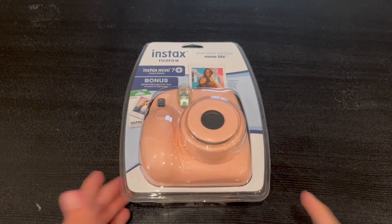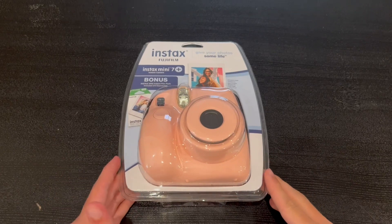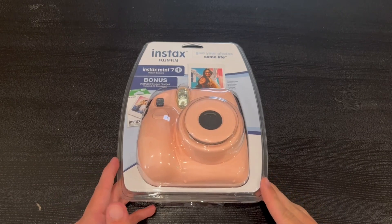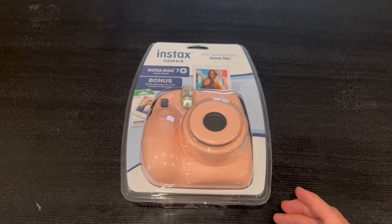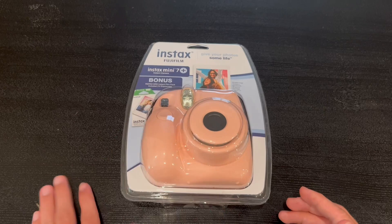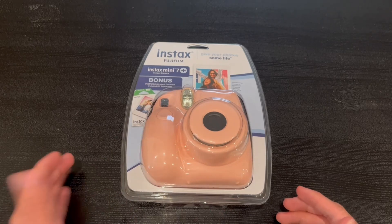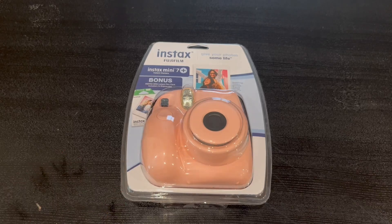Hey guys, Quick Reviews back into another review. Today we're going to be going over the Fujifilm Instax Mini 7 Plus. In this video I'm going to go around the packaging and show you guys some functions that it does have. You can give your photos some life with this, and it also does have a bonus Instax Mini instant film pack included — 10 exposures inside the package.